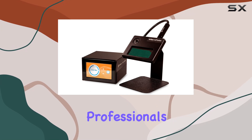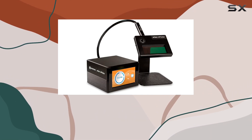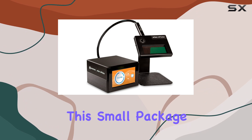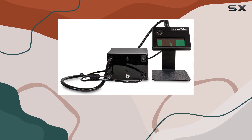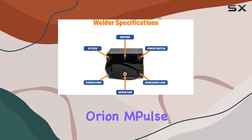In terms of size, the Orion mPulse 30 packs a punch in a compact form. This makes it an ideal choice for jewelry professionals who value precision, power, and ease of use. The advanced functionality delivered in this small package ensures that you can tackle a wide range of projects without compromising on performance.